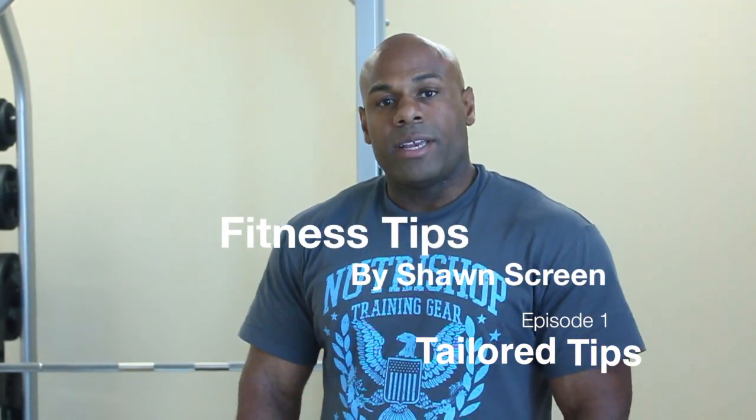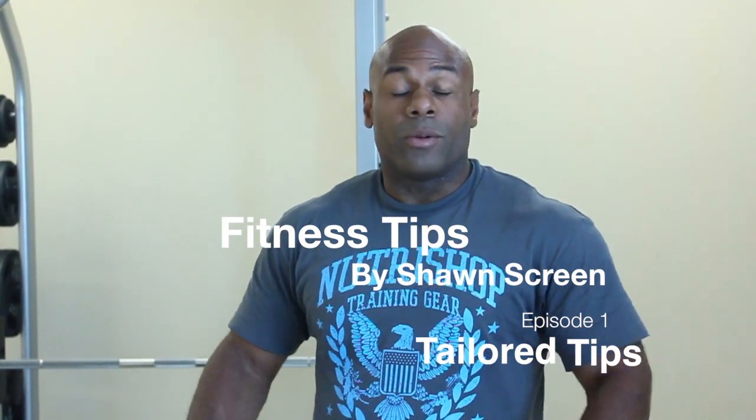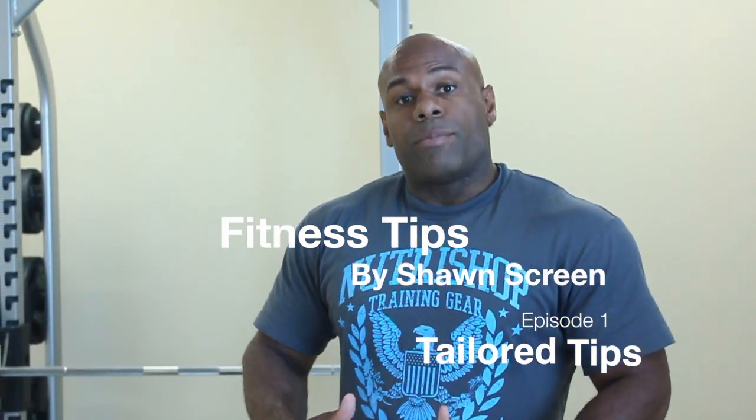Hello everyone, my name is Sean Screen. Today I'm going to be talking to you about the tri-set. What is the tri-set about? A lot of people do not have a lot of time to spend in the gym. What the tri-set will do for you is it will give you that aerobic as well as the anaerobic skill in order for you to get that 3D effect on your chest.